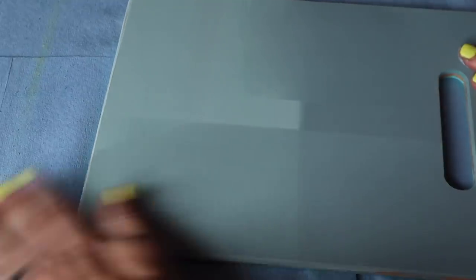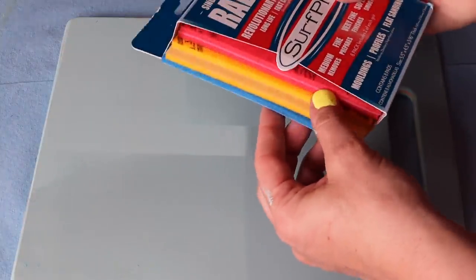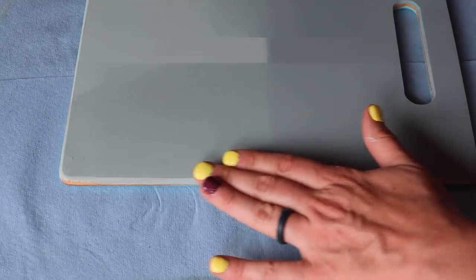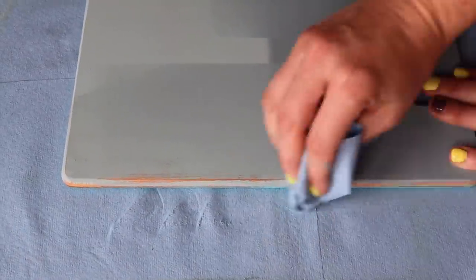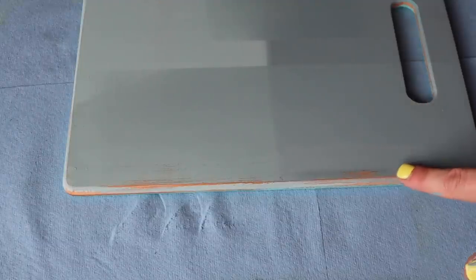You can smooth the finish with high grit sandpaper if you want, and you do not need to put a top coat on this kind of paint. You can distress mineral paint — I use a slightly lower grit, around 120, because it already has a built-in top coat so it's tough. You can also wet distress it, but you'll need to push down a little harder. I find wet distressing is easier the same day after it dries versus waiting until the next day.